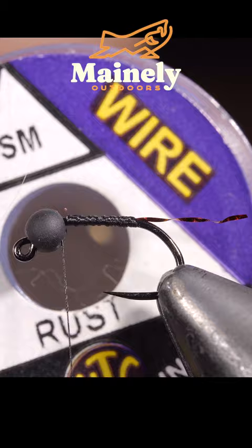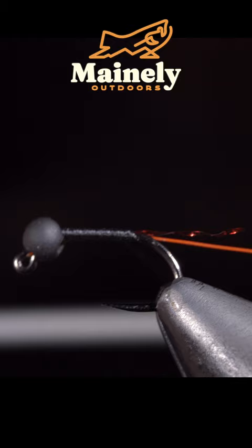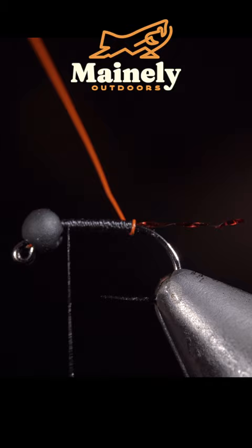Grabbing some wire — here I'm using small in the color rust. Insert this into the bead and wrap back towards our tail. Once complete, we'll reverse directions and advance our thread to the head of the fly. Begin wrapping your wire in open spirals towards your thread.